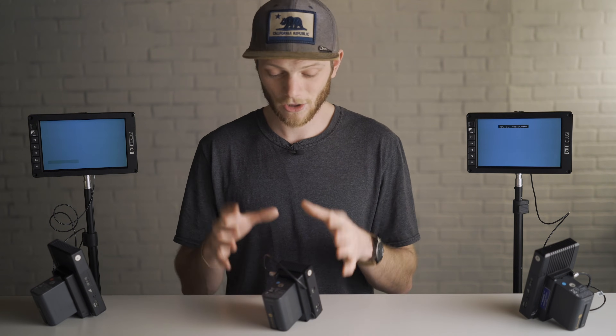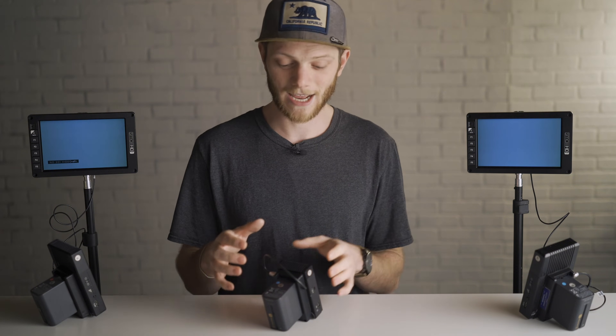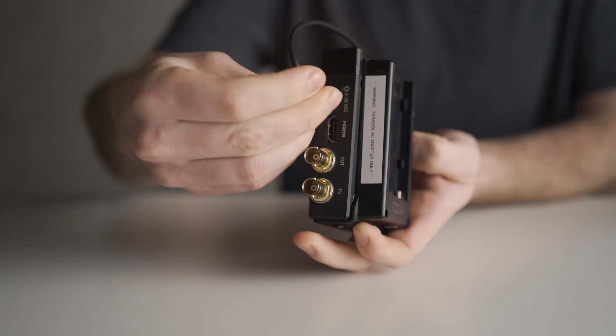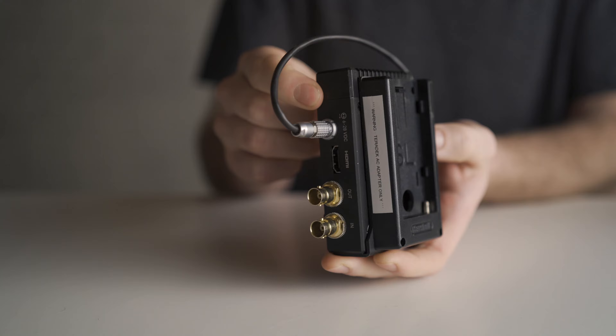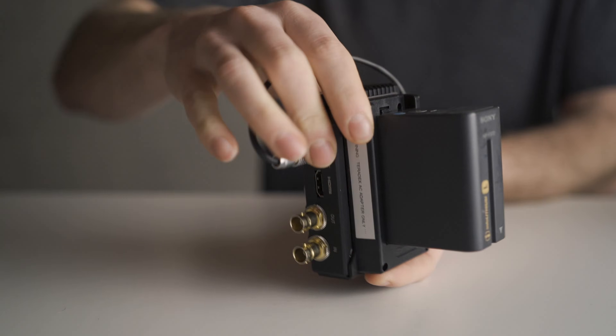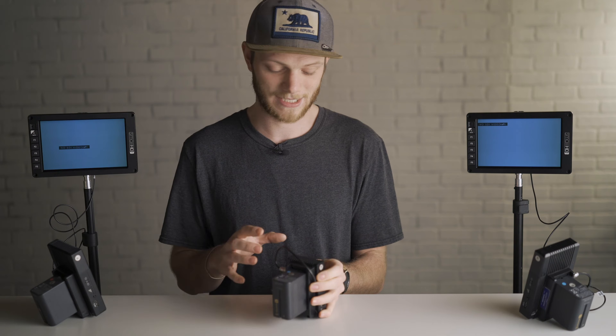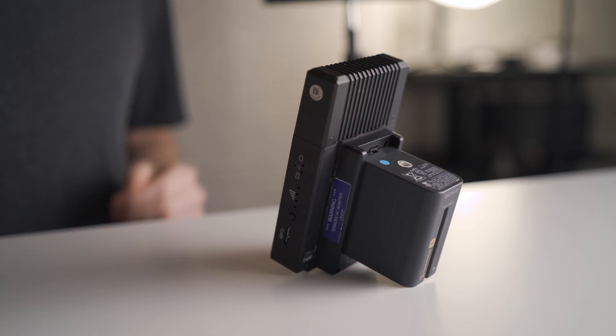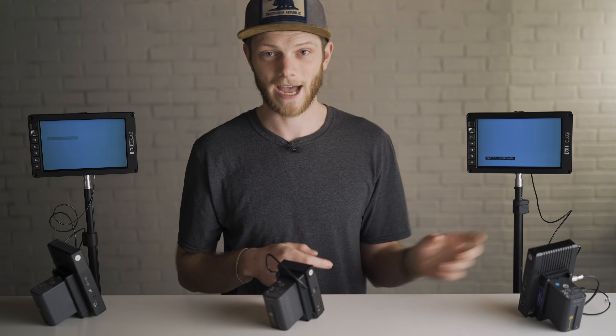The first thing you need to do is get all of your receivers and your Teradek set up. We're going to plug in power — I'm using the AC adapter for the Teradek going into the two-pin lemo on the power, and we're using some L-series batteries to power the Teradek for this setup. I also have that same setup on both of the receivers: AC power going to lemo and then the L-series battery on the back.